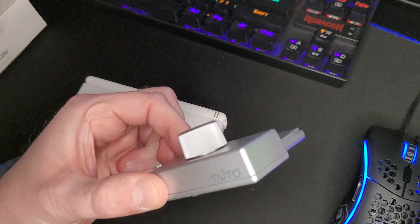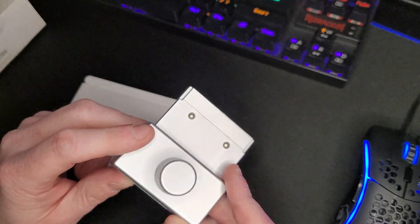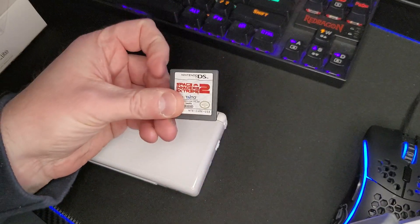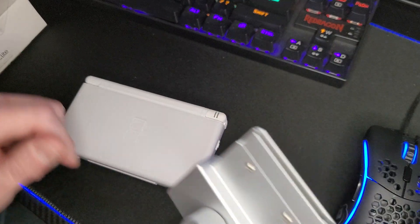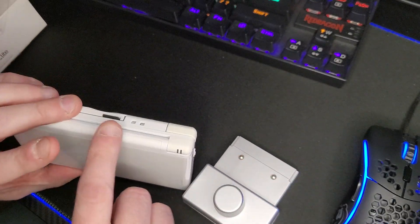Arkanoid DS is one of the games this works with and is really meant for. A few of the other games available that work with this are Space Invaders Extreme and Space Invaders Extreme 2, which I have the cartridge for and will also be showing off.